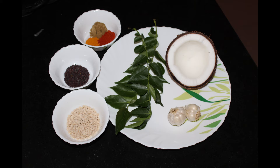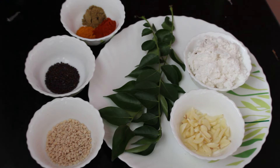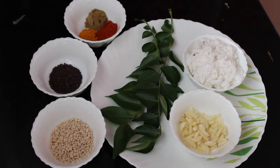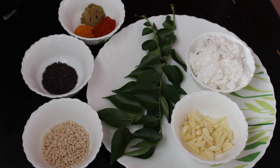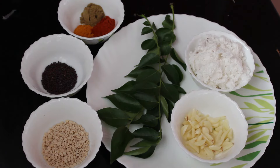Ingredients you need are: Mustard 1 TSP, Urad Dal 1 TSP, Turmeric 1.5 TSP — including for marination in the masala paste — Coriander Powder 1 TSP, Chilli Powder 1 TSP, few Curry Leaves, Grated Coconut 1 Cup, Peeled Garlic around 2 pods, and of course Bittergourd around 2 cups.